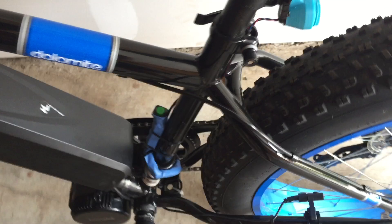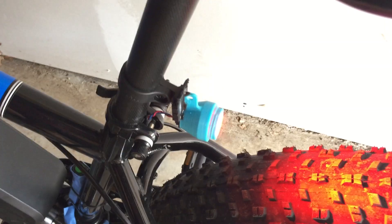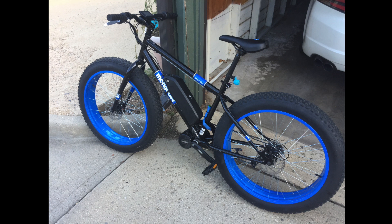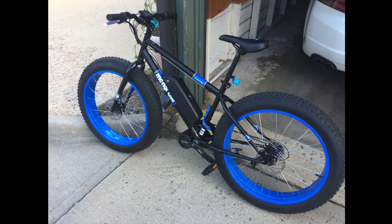Aside from that, I added my own light setup so that it would be street legal where I live — front and rear lights are required when riding at night, so that's completely optional. Overall it probably took me about eight hours in total to build, with about two of those hours just grinding.